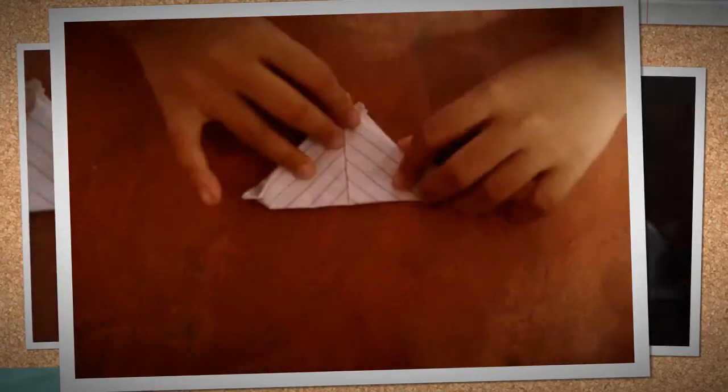Then after that you fold it right here. Then after that again you fold, you open it again like that. Then it will form like this.